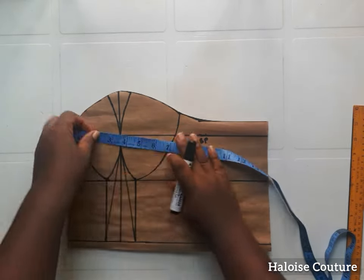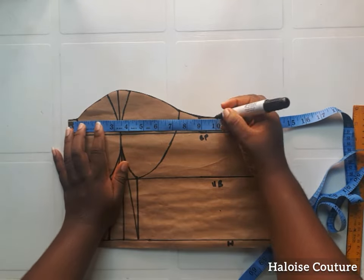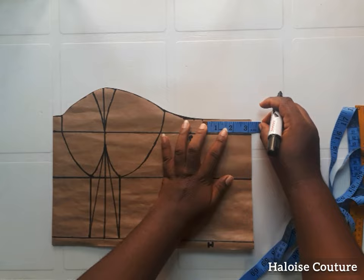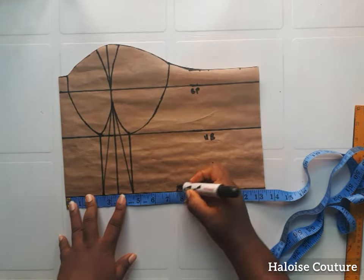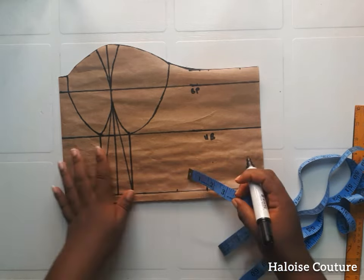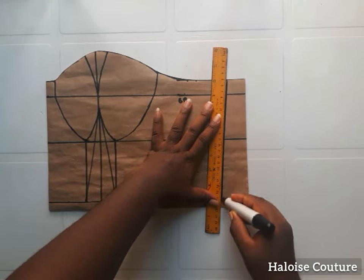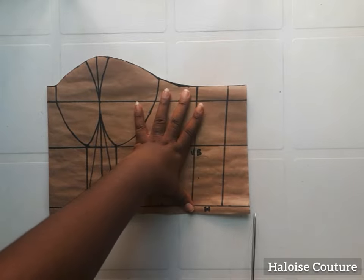Now I'm going to be applying the bust measurement. Place your tape here and apply your bust measurements. The bust is 38 — 38 divided by four is nine and a half, plus half an inch that we took in for the dart, so that is 10, and we've added two inches for the sewing allowance. The waist is 30 — 30 divided by four is seven and a half, plus two inches for the dart we took in, then plus an extra two inches for the sewing allowance. Join these points together with a straight line.